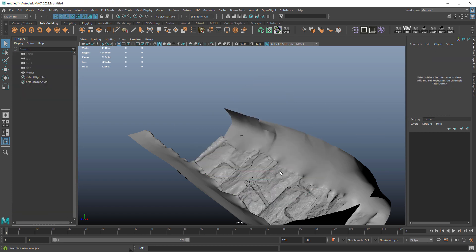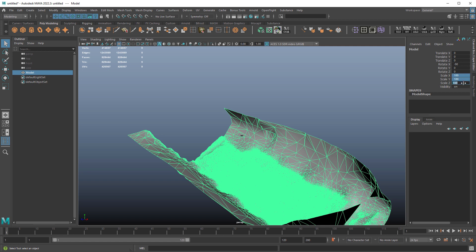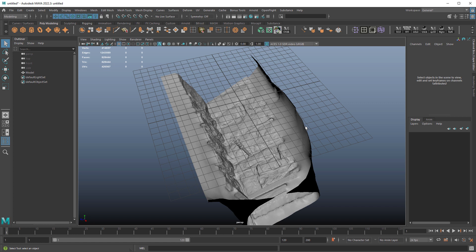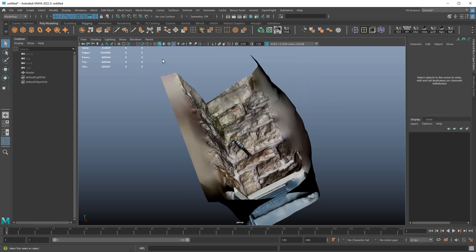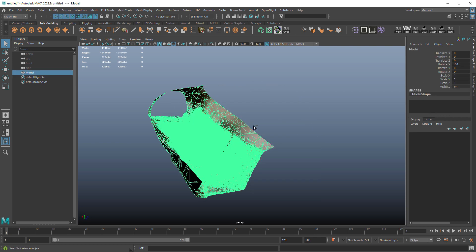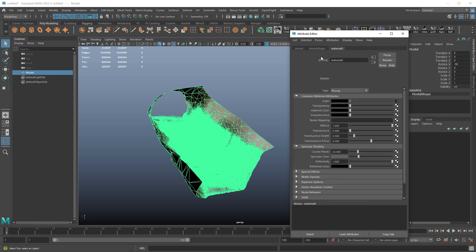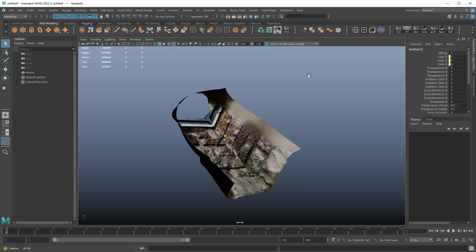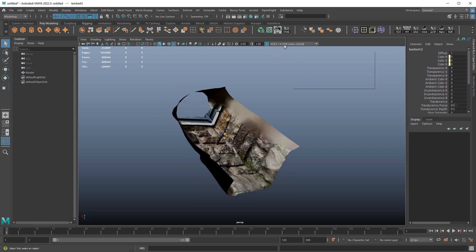I'm just going to select the cameras and delete them, then scale this to one so it's easier to work with. If I press 6 I should see the texture. When you first bring in FBXs or any model, it usually comes in with a material in Phong form which is kind of hard to look at, so I'm going to change it to Lambert — it's easier to look at a scan that way. Also, the color profile here is set to ASUS SDR; I want to change it to Untone Map, which is going to make it a little brighter and easier to look at this texture.